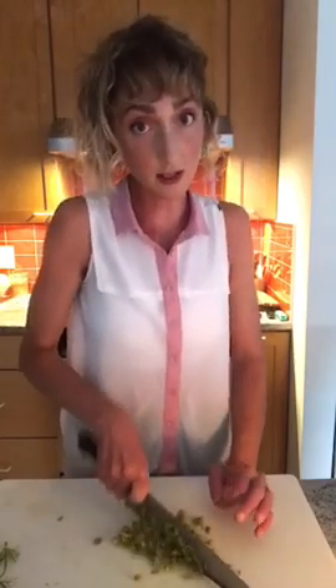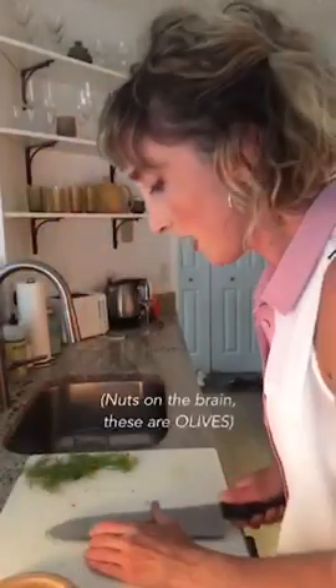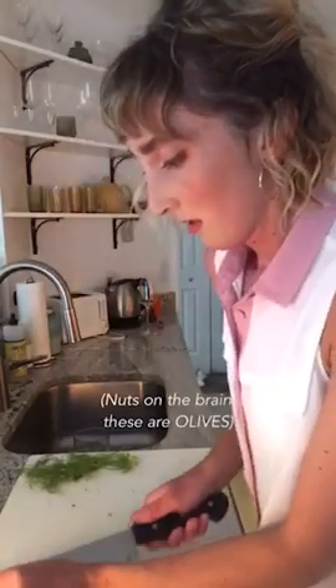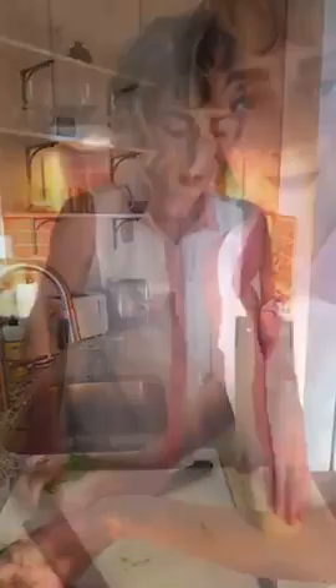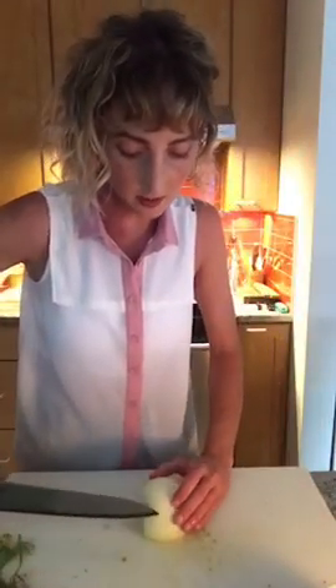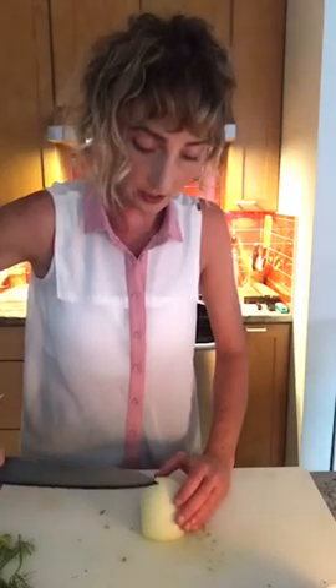You could also put nuts on top of this dish and that would be lovely. If you use a lot of little dishes while you're cooking, it kind of feels like you're in a cooking show. I just need about a quarter cup of finely minced onion. You could also use shallot here — that would be quite lovely.